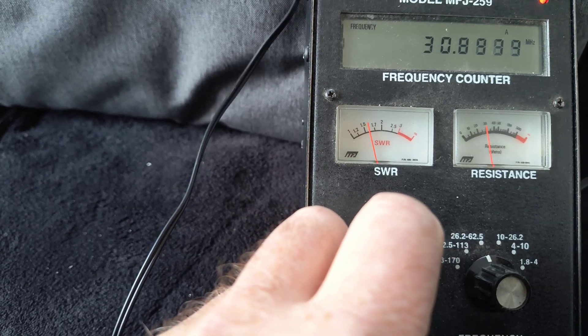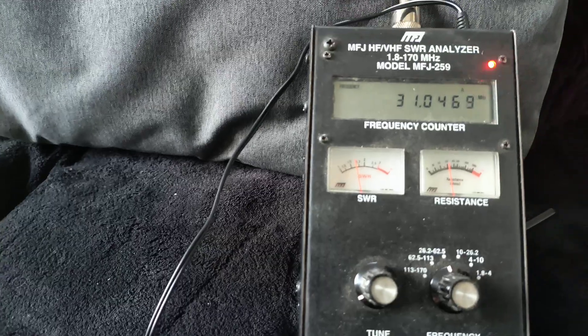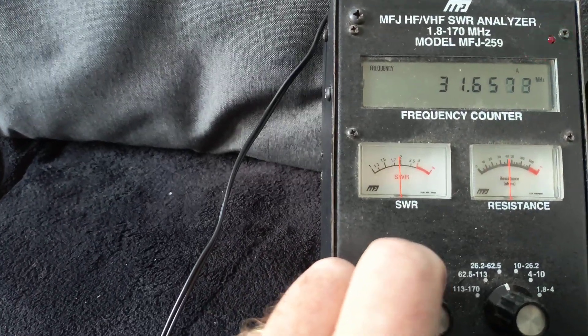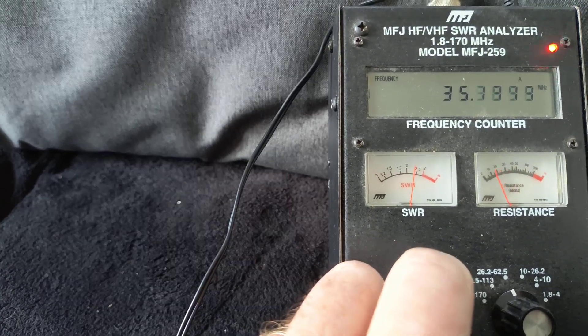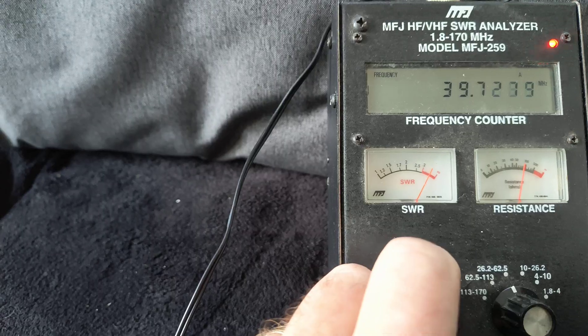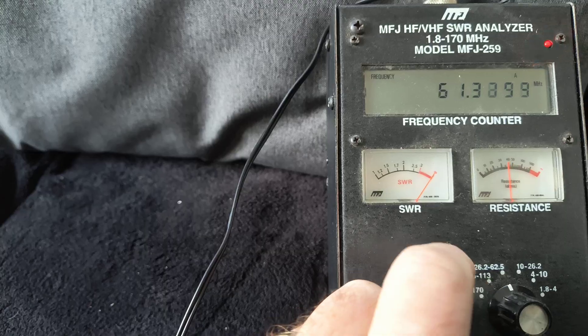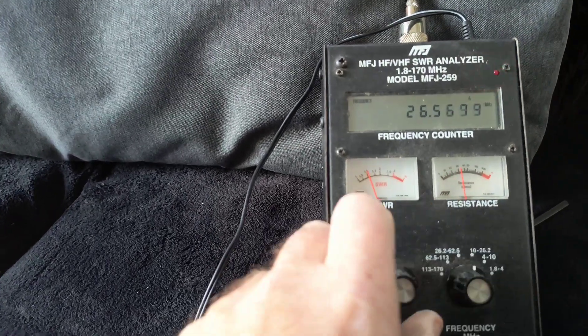See how far it goes — there's 31 MHz. So as you can see, it's really wide-banded. Let's just have a sweep and go down to the lower band and see what we get.